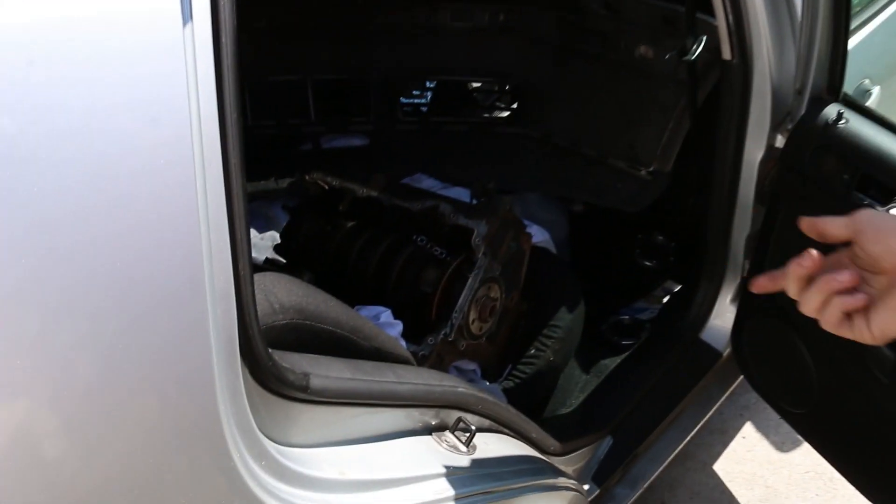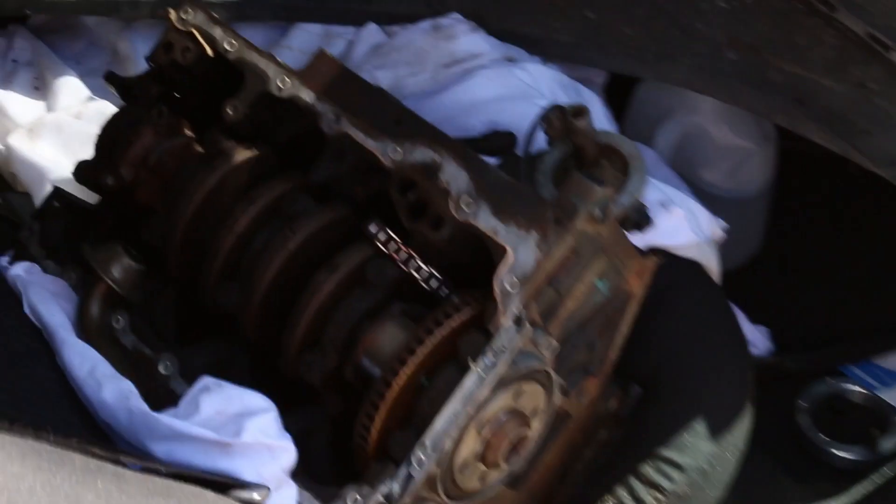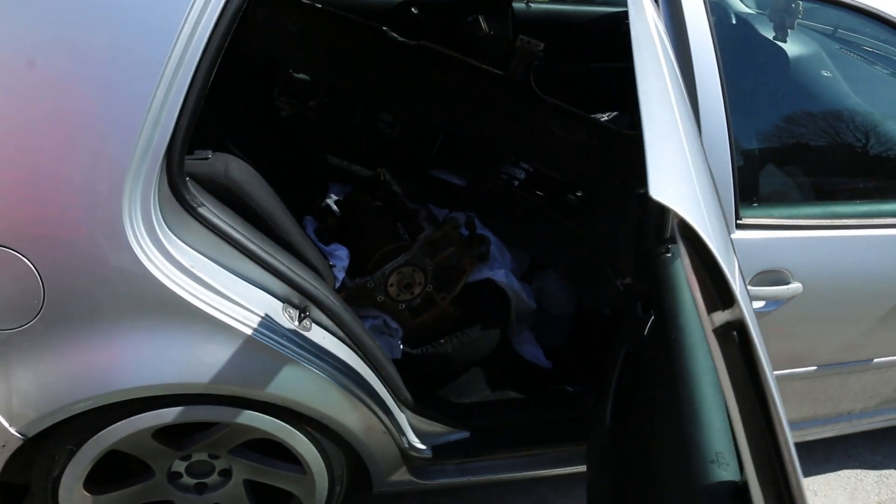That's how you lower your car for free. How long has that been in there? Since I had the fenders off — probably about a week, maybe a week and a half.